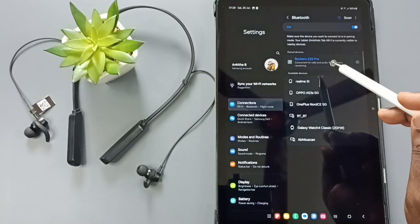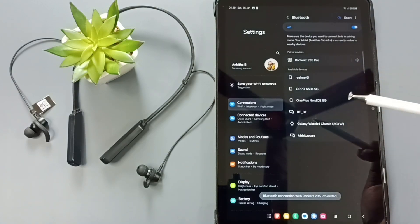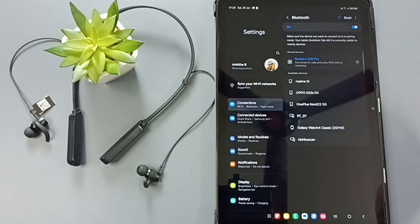I am going to disconnect — just tap on this name. See, it's disconnected. Later, if you want to reconnect, you can just tap on the name and it will automatically reconnect.